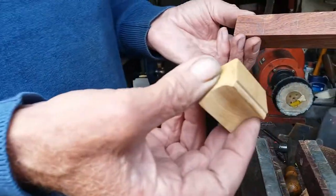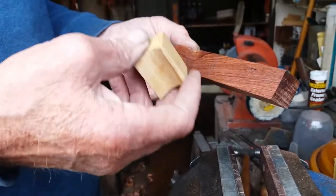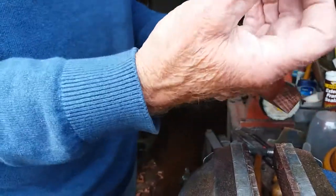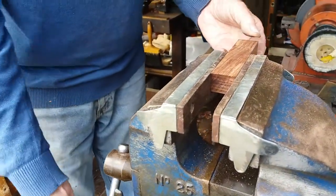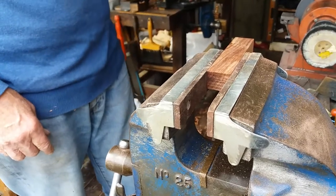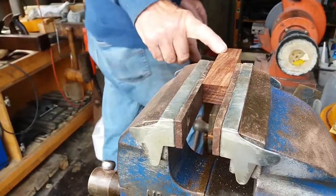I'll just show you how I start this and then I'll call Sarah back when I've about done it. I'm going to do that shape, I'll put it in here and do the little saw cut for the rebate first.